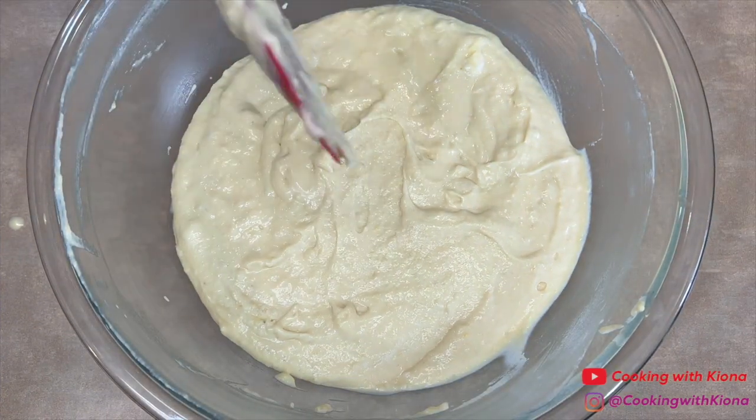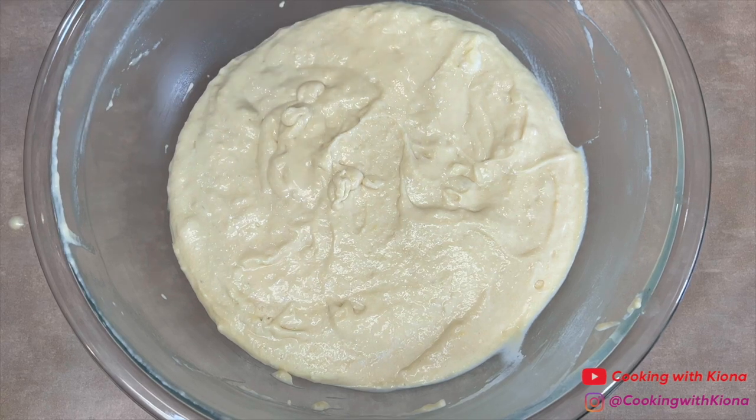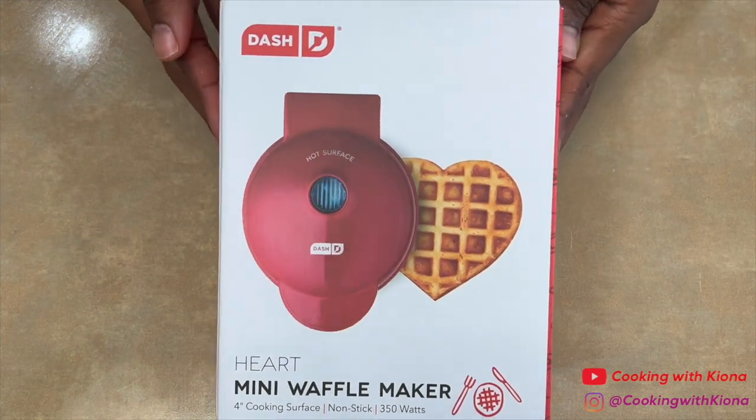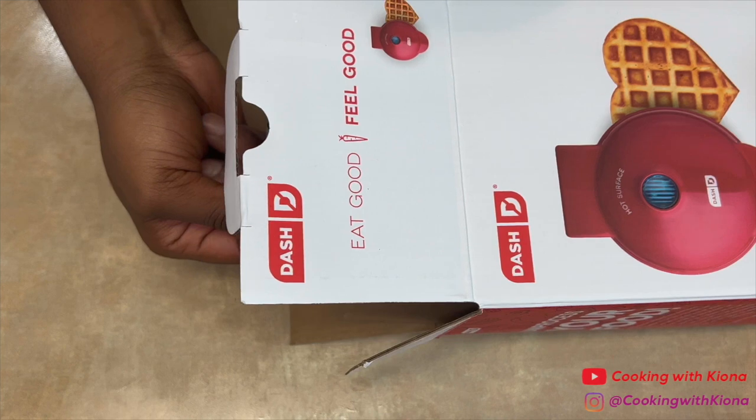After folding in the egg whites, your batter is all finished. It should be smooth with a few lumps. Now that your batter is finished, you can begin making your waffles. I'm gonna use this cute mini heart-shaped waffle maker that I got off Amazon.